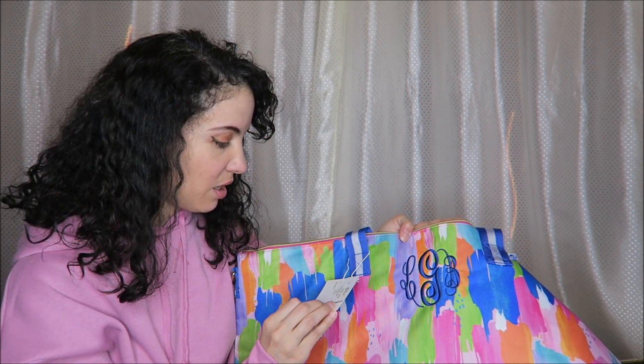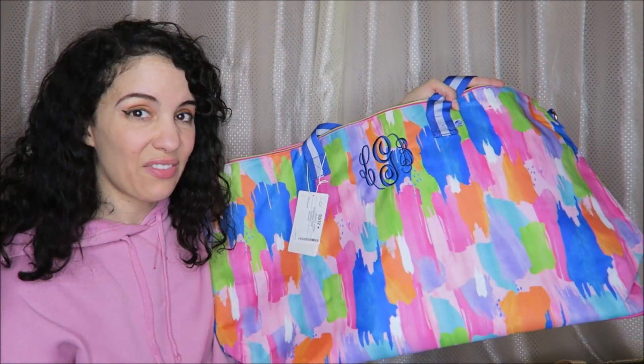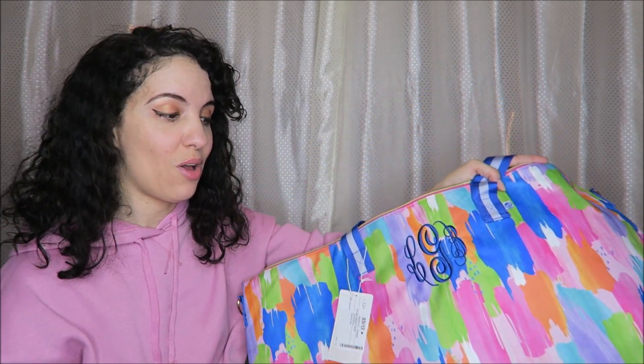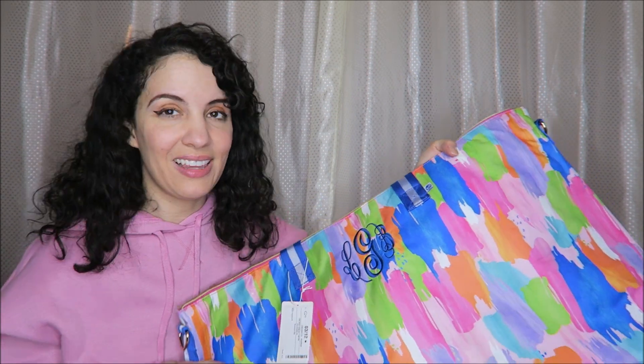This is the multicolor paintbrush design and it is considered the weekender bag — definitely plenty of room for all your stuff for a weekend or most vacations. That is my review for my Marley Lilly luggage. Let me know in the comments if you've ever ordered from them before, what your favorite items are, or if you're considering purchasing anything from them.